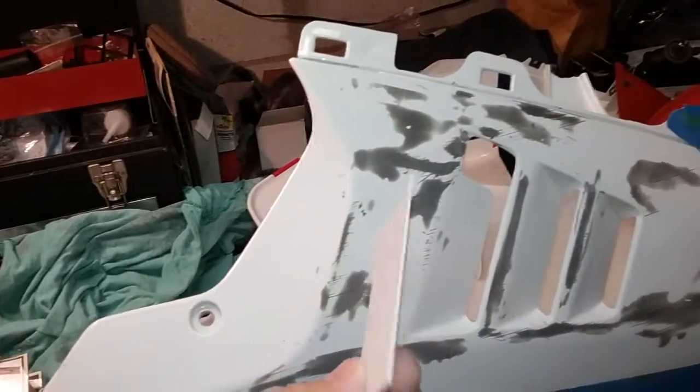I made a plastic scraper out of a piece of — actually, a handicap sign. Any sign like that you can buy at a hardware store.